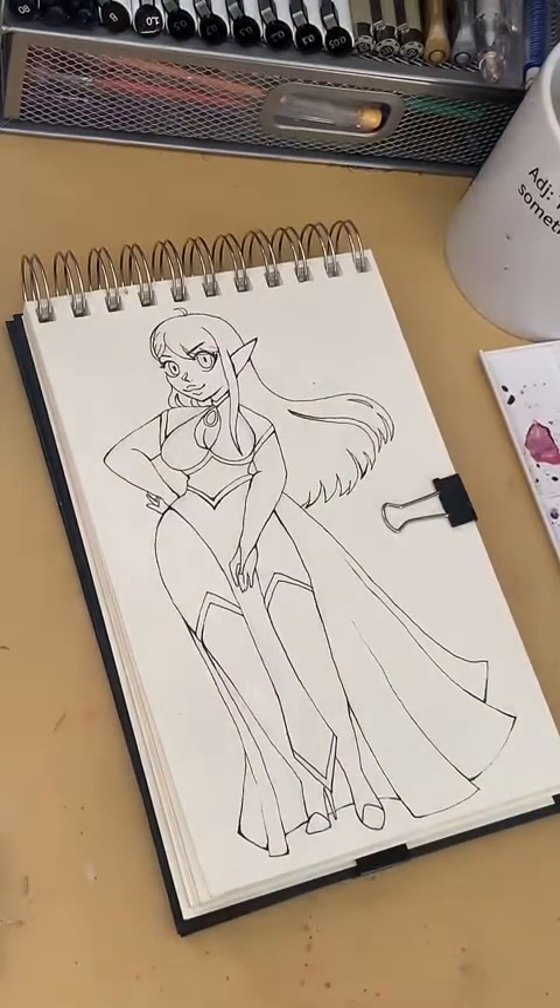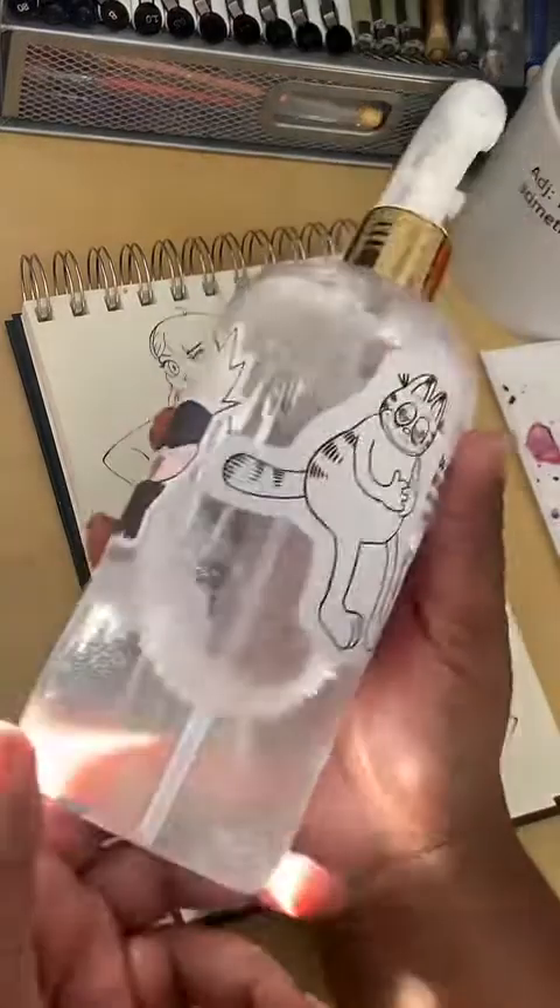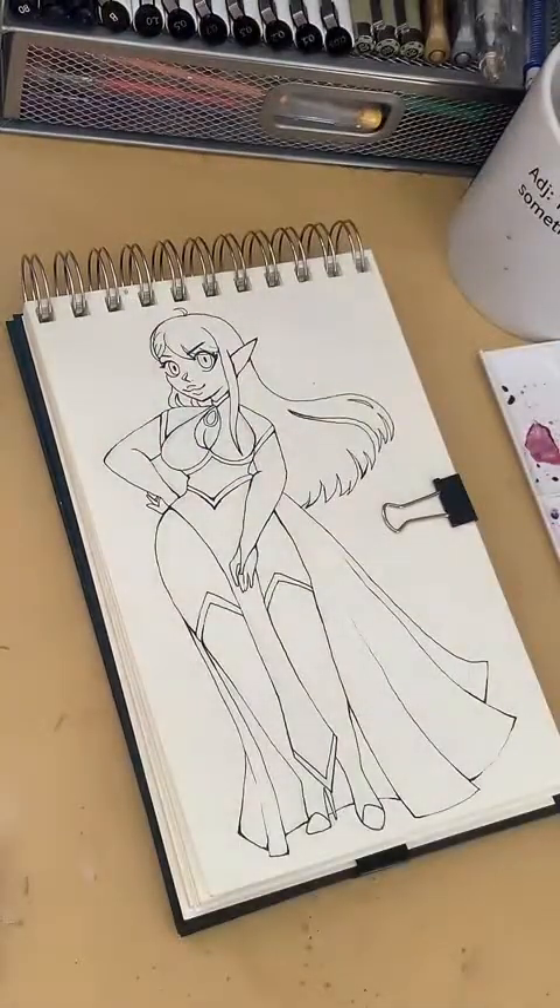Hello, people that are joining — I'm literally just getting started, still setting up. Ignore any loud water noises; I'm literally just about to spray my palette with water.